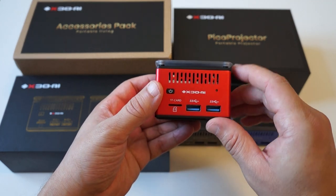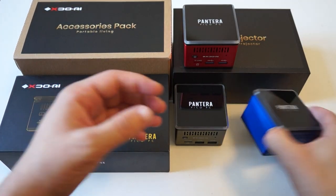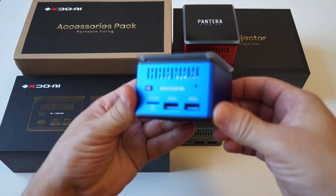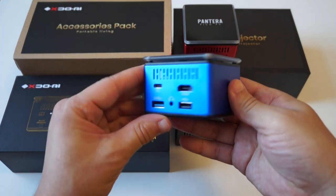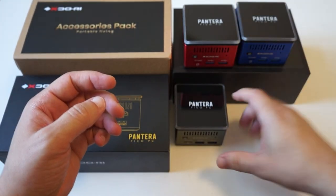Right here I am holding the red. We also have blue and gunmetal gray.